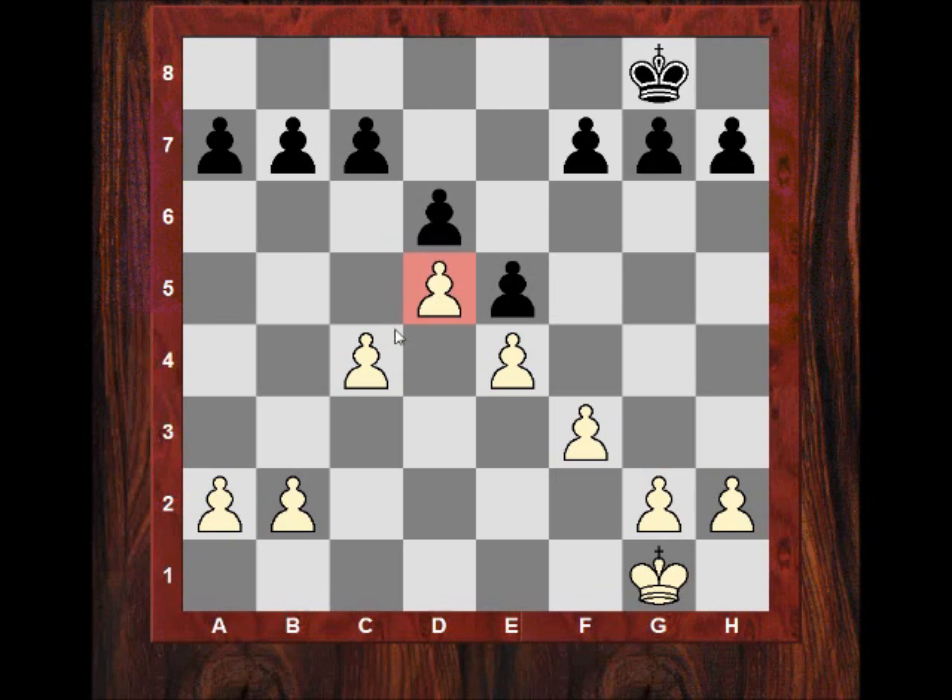White clearly has the advantage on the Queen side and a thematic break is often c5. Black's thematic break is often f5, f4, then carrying on g5, g4 — sometimes with the King often on g1 actually with an extra bonus if these lines are opened up.